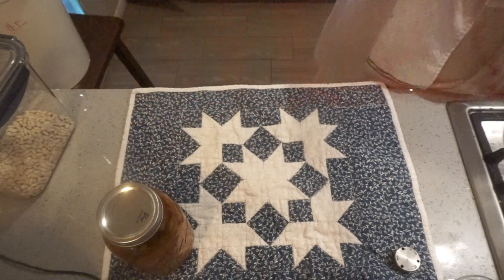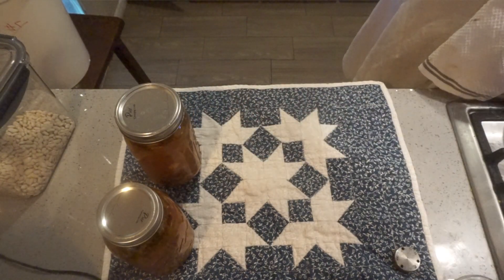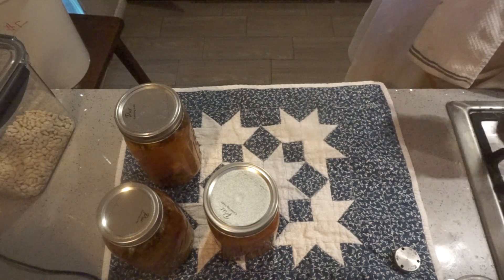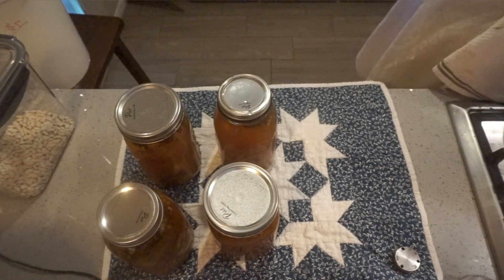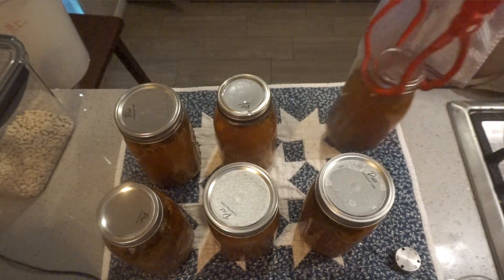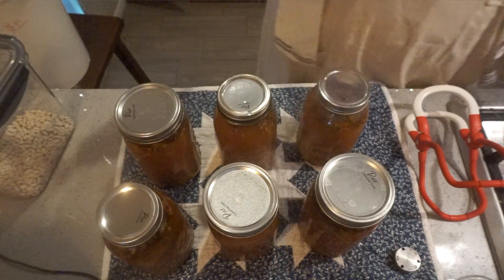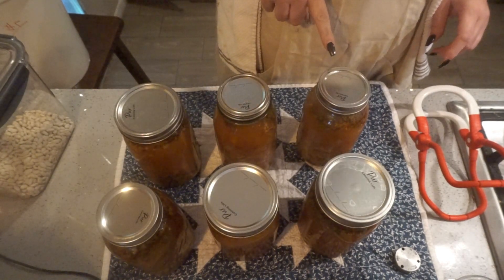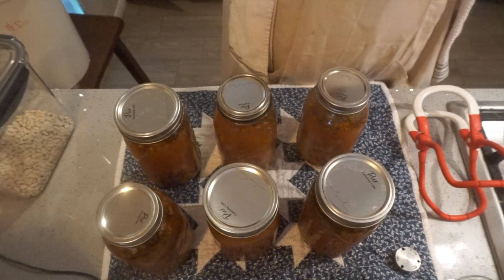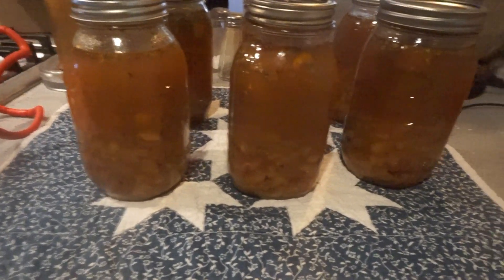Soup is done. This smells so good. One jar had the lid completely off, so it probably won't seal — we'll probably eat that tomorrow. The others are already sealed. They still look delicious and they smell delicious.